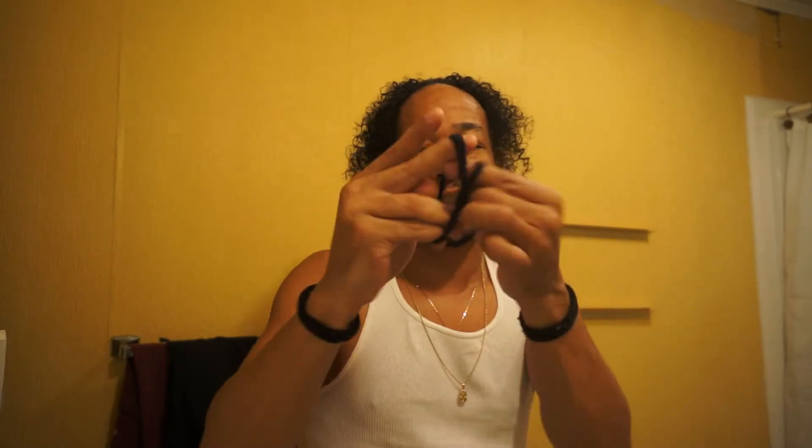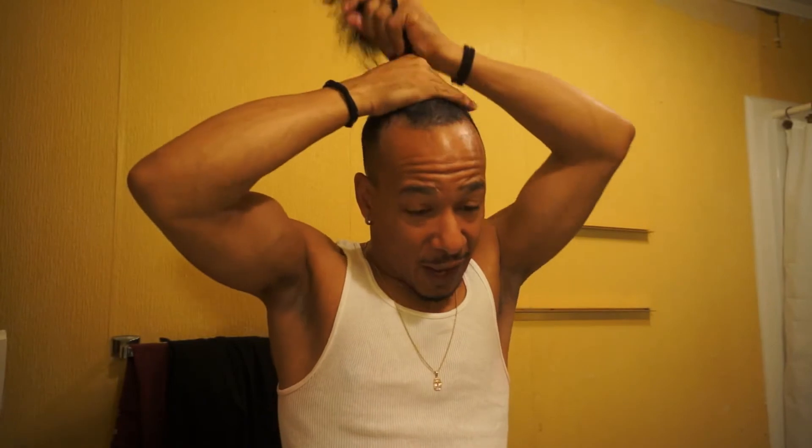Don't do it too tight. I would say like two times around for my hair. If your hair is thicker you can probably just put it on once. Got the curl, got it loose. Pick it up, try to gather all your hair, and then one, two — and then have your bun.